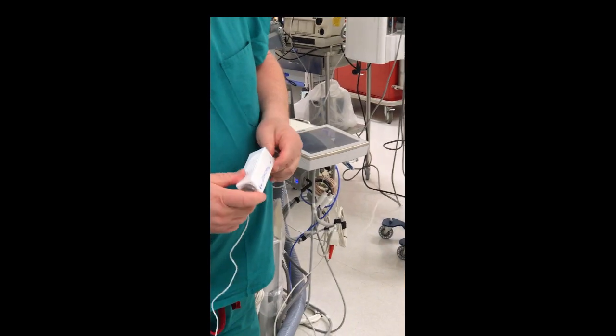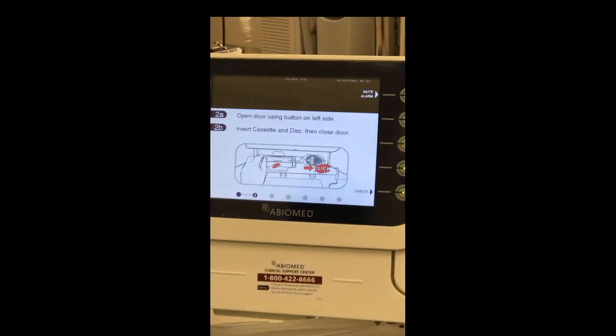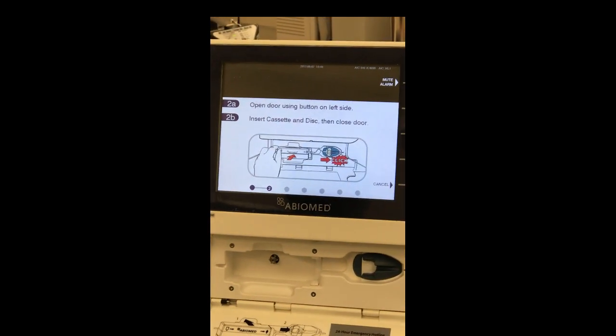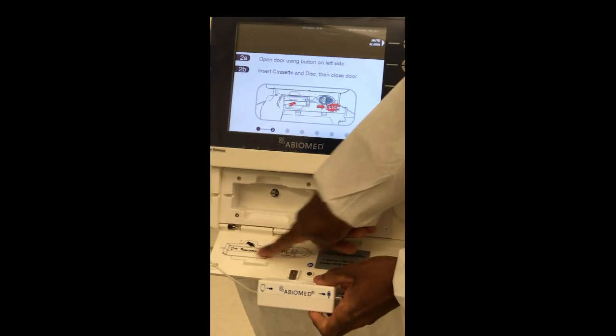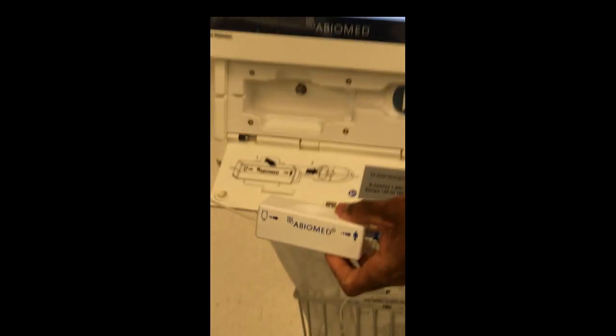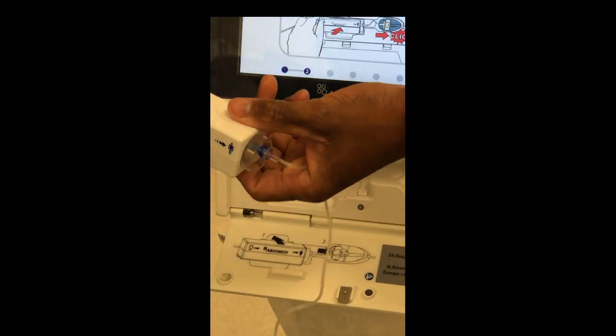What would you guys do next? Hit next. Open door — notice how it shows you a picture of the door. Notice the reference markers here and here. If you're wondering which way the cassette goes in, just follow the picture guide.